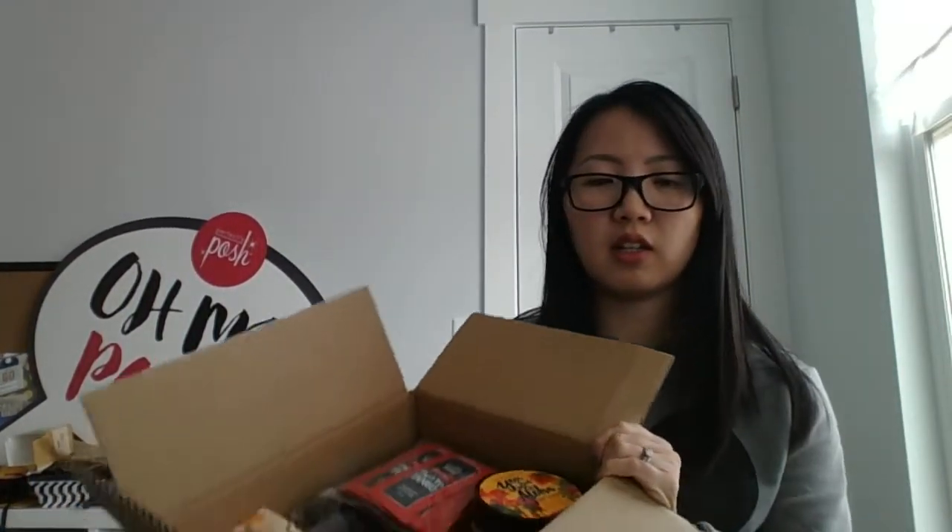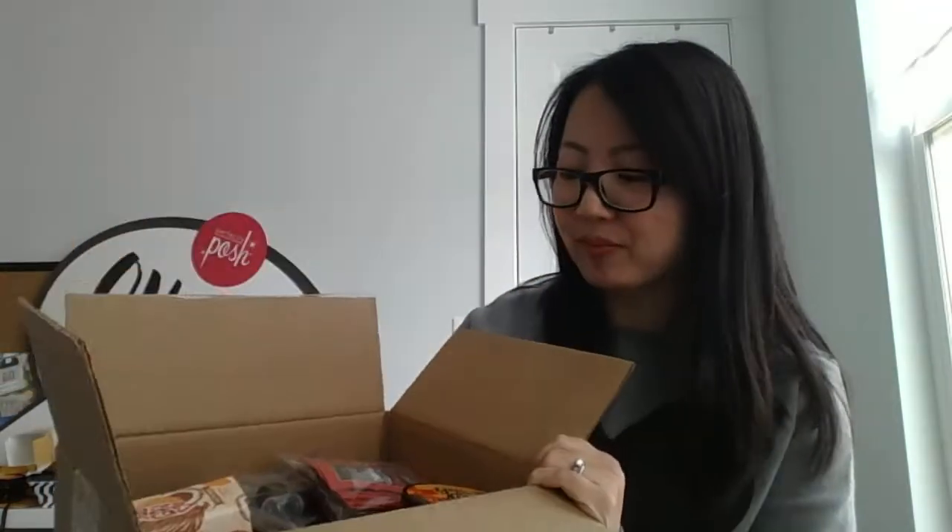I just opened the box — here's everything inside. First up, we've got 'You Had Me at Aloha,' a body scrub. This one is honey, sea salt, and sugar with a sweet pineapple and hibiscus fragrance. I smelled it at Posh Night and it smelled so good. I'm a big fruity, citrus fan and anything with pineapple is absolutely fine by me.